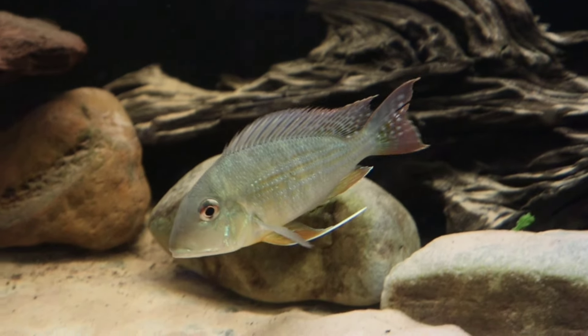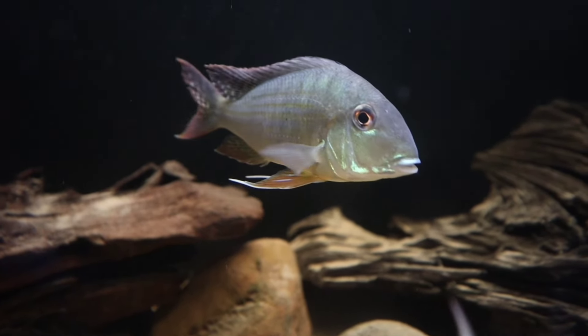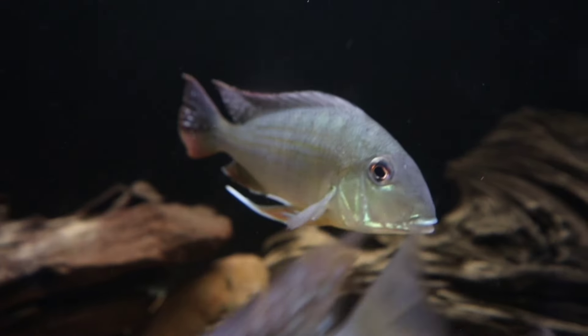I've seen lots of people keep these fish and every time I've seen them in fish tanks, I get the wow factor. And at the moment in my fish room, this tank behind me is giving me the wow factor.